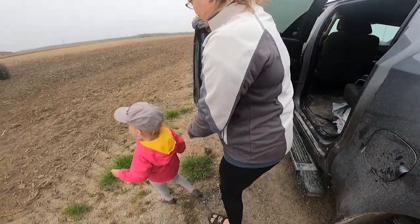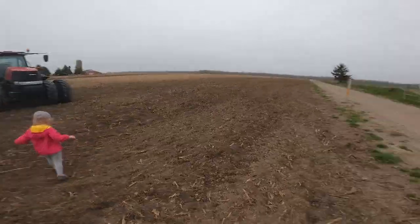Hey guys, back at it again. Today I'm gonna do some high-speed disking with that 2680h. I'm working up some corn stalks and then an old pasture field we started renting — we're gonna turn that into a corn field. All right, you have fun crew, thanks for the ride.